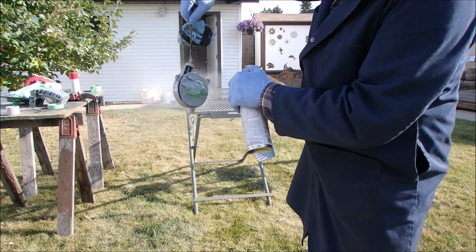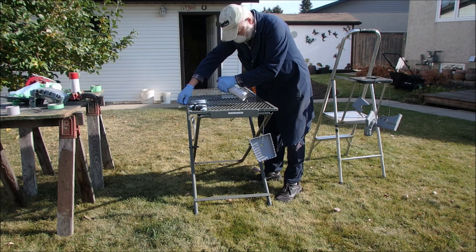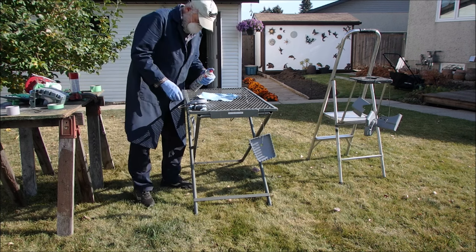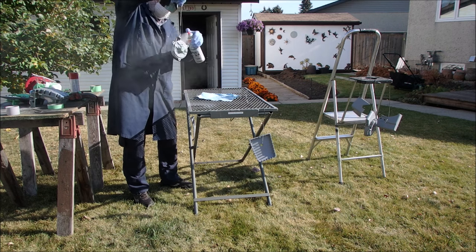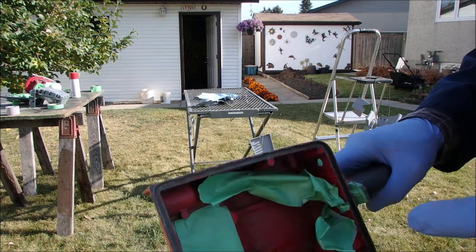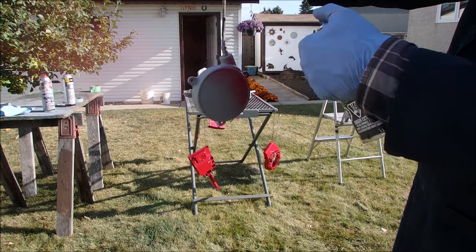Here we go. A little gray on gray drip there. I used up all of the gray primer fast, so I'm being a little smarter here and not shooting as much of the color into the atmosphere.